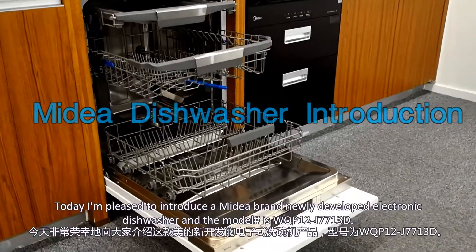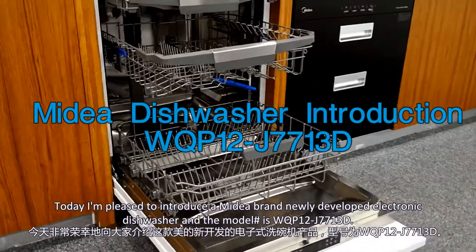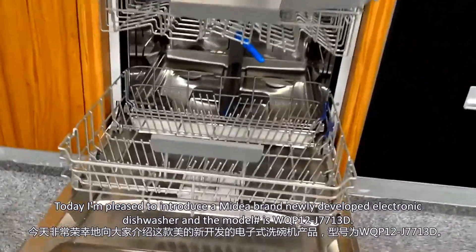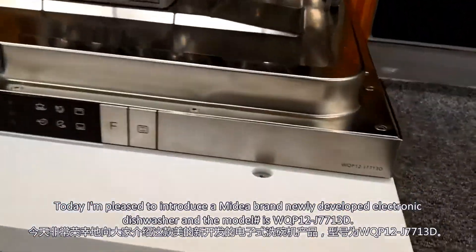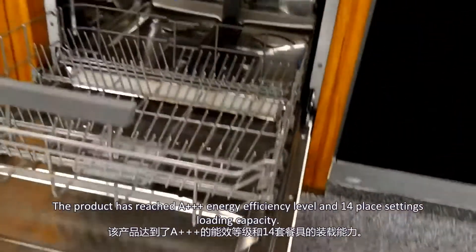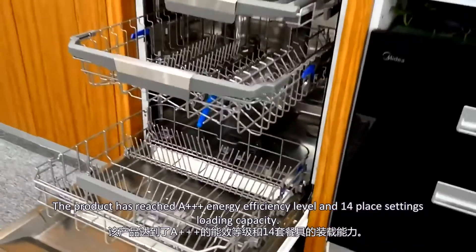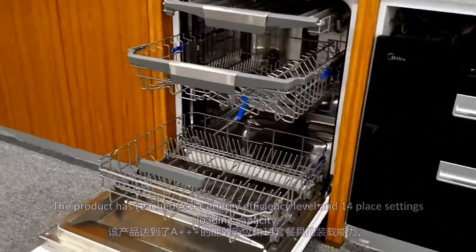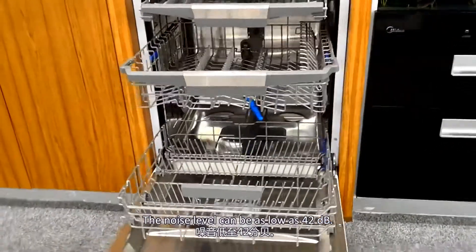Today, I'm pleased to introduce the Media Brand newly developed electronic dishwasher. The model number is WQP-HELF-J7713D. The product has reached A++ plus energy efficiency level and 14-place setting loading capacity. The noise is as low as 42 dB.